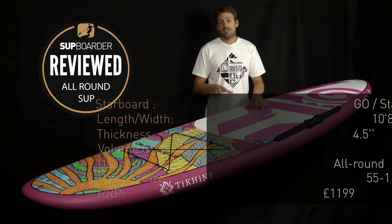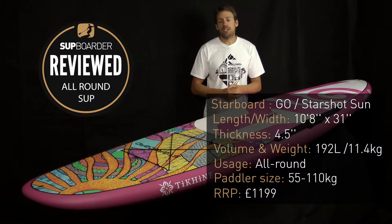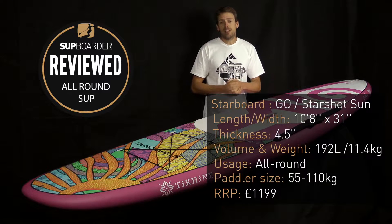Specifications for this board: it's 10 foot 8 long, it's 31 inches wide, it's 4.5 inches thick, bringing the litre volume at 192 litres. It comes as standard with a 9 inch single US box fin, it weighs 11.4 kilograms, and it retails at £1,199.